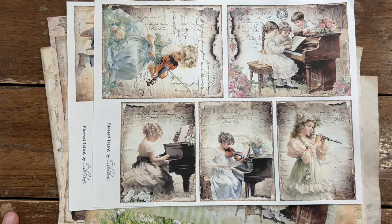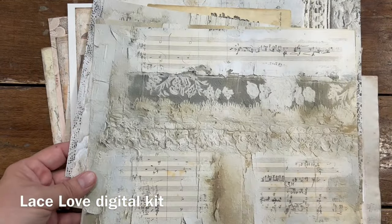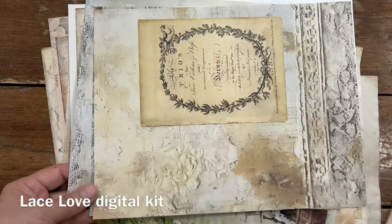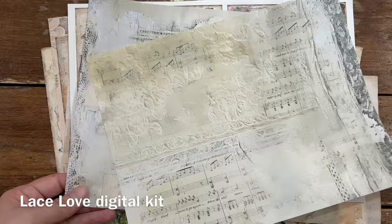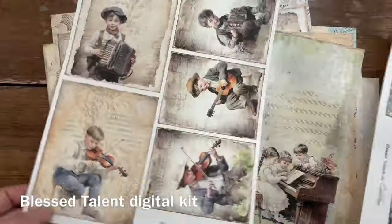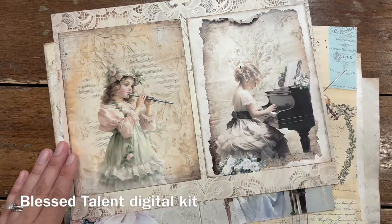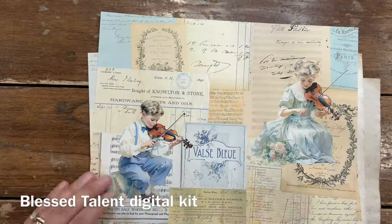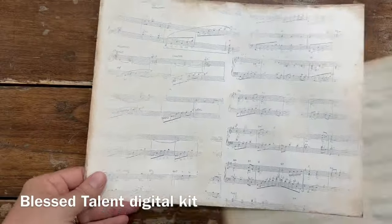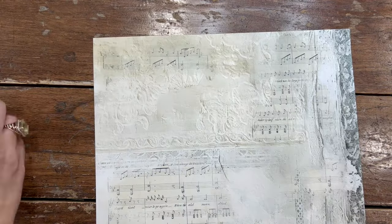We kind of want something new from time to time, so I'm going to use one of the two latest kits I've created, which is the Lace Love digital kit — kind of background pages — and the Blessed Talent, which has little musicians, little boys, little girls, and some background papers, neutral ones.